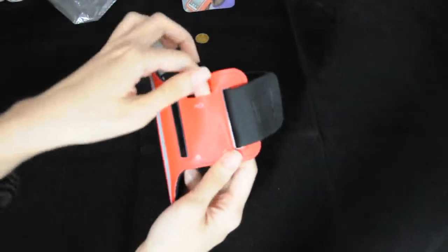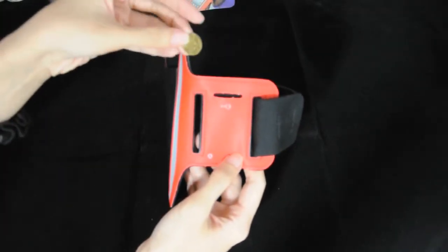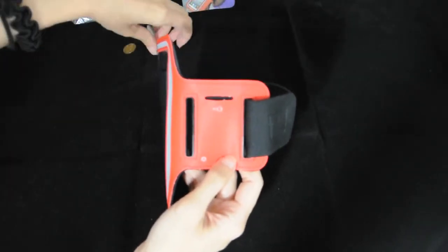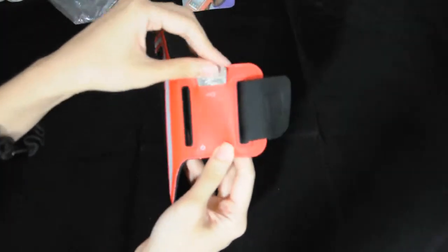You can put your earphone cord, coins, and keys in it — something like that. It's very convenient.